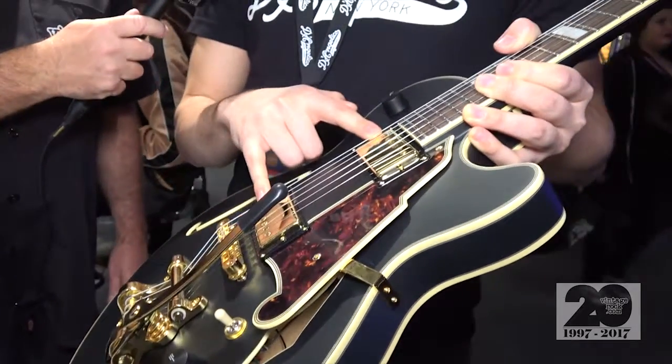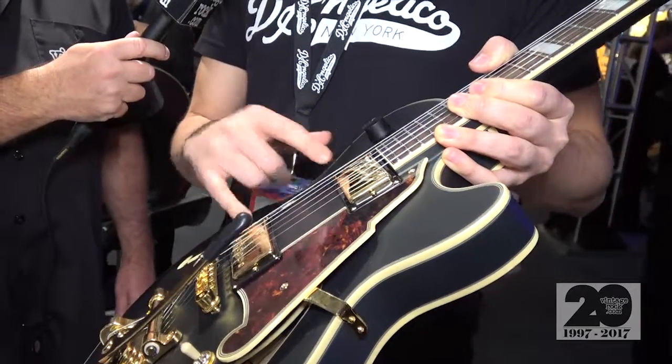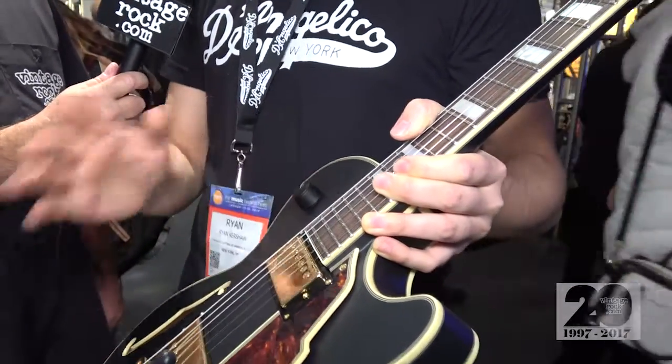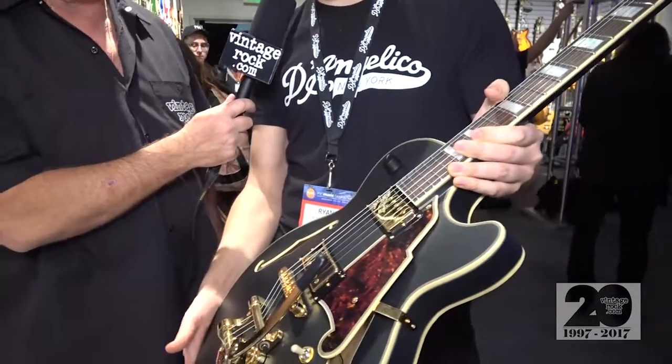The humbuckers that we have in here are specially designed with Seymour Duncan. These are the DA-59s — really bright, crispy sound. And then Bob also wanted a master volume up top here for easy access, which we think is a tremendous addition to a guitar. It's sort of a Swiss army knife in terms of the tones it can get.